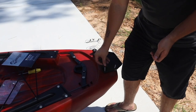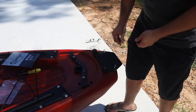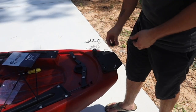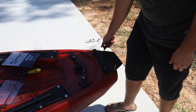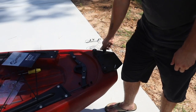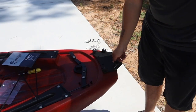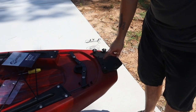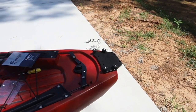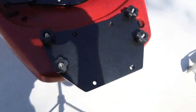Spin those screws on. This is the new custom Bite Series Rear Accessory Plate. You can put this on the standard Bite and the Bite FD, which is what we're putting on now. We'll be putting on the Torquedo right afterwards so you guys can see what it looks like. This is the final product — this is what the accessory plate looks like.